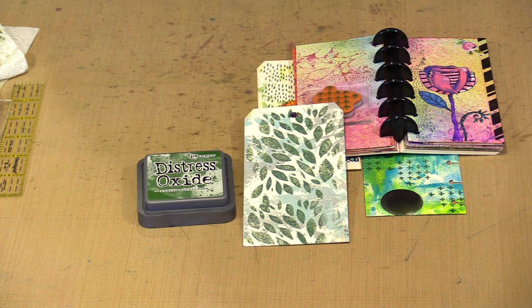So there you go. This is the new Distress color for November 2020 named Rustic Wilderness.